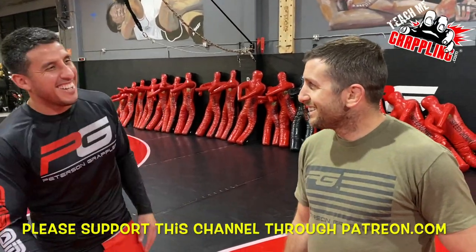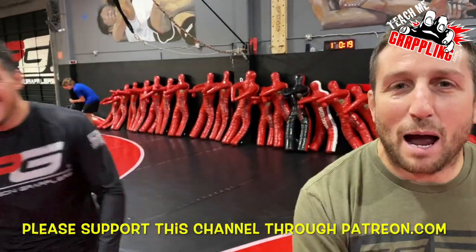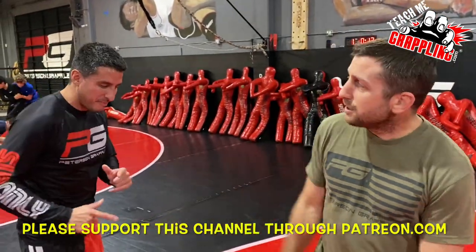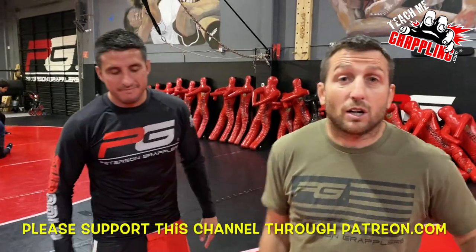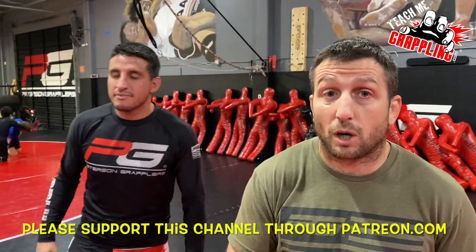Ready Johnny? I'll do the introduction. No, you do it. No, I don't. Teach Me Grappling. What's up guys? Johnny right here. We're going to be working on an armbar. Guys, this is part two of our series — the little finisher series for the armbar.